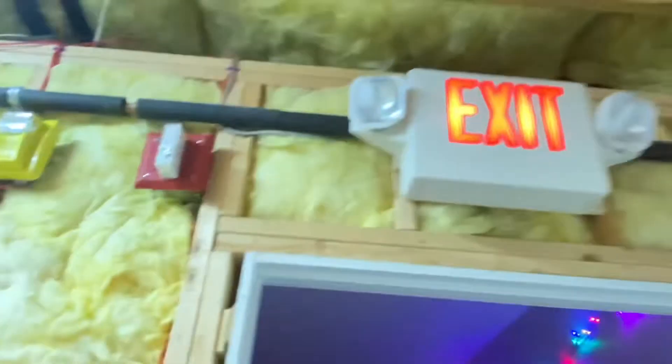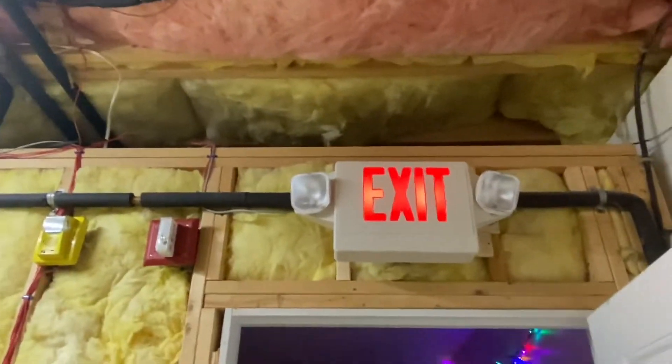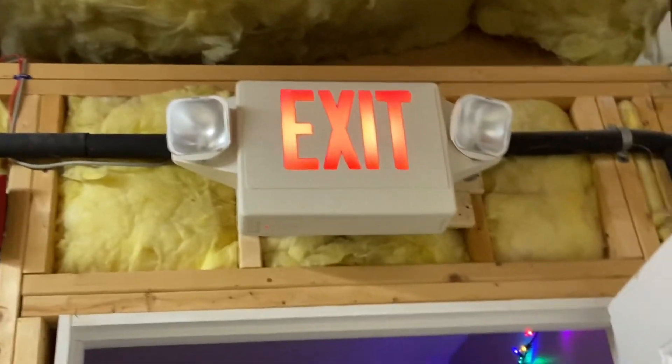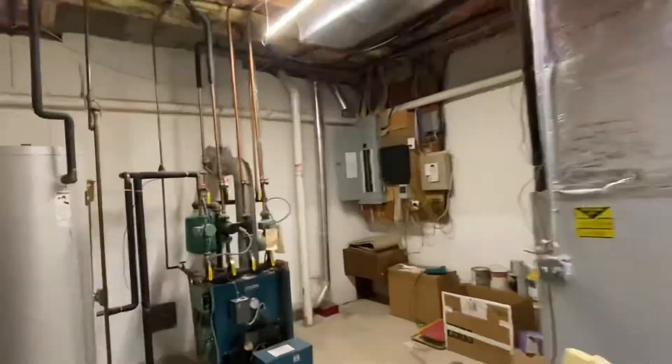Next up in the utility room — also called the boiler room or mechanical room — I have a Lithonia HQM exit sign combo. This is the combo version of that emergency light I just showed. It's mounted up high and looks pretty cool. This one is technically incandescent but I have LED bulbs inside that are designed to look like incandescent. I had to turn on the lights even though that kind of kills the holiday spirit, but that's that.